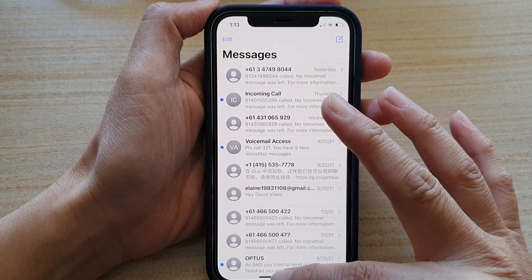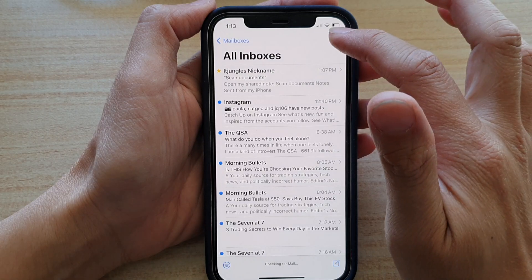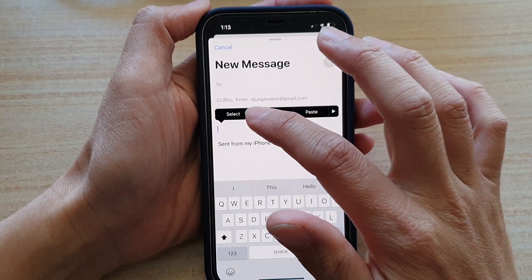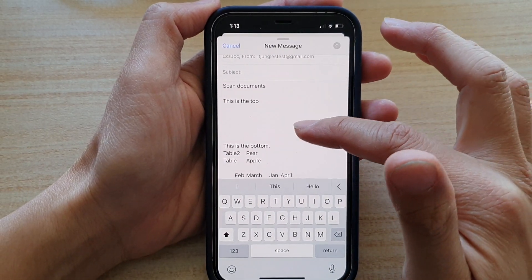Let's see if I want to paste it into my email. Here I'm going to start a new email, and you can see when I paste it, it still only pastes the text and no images.